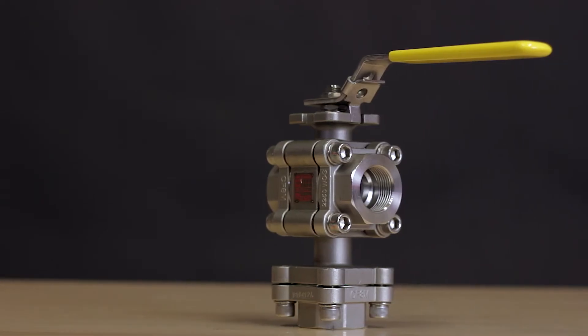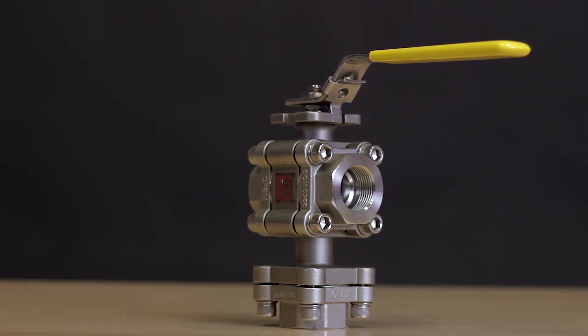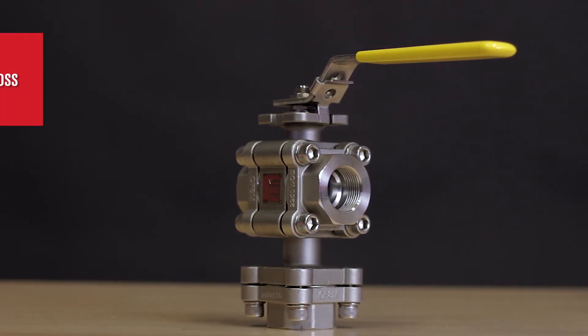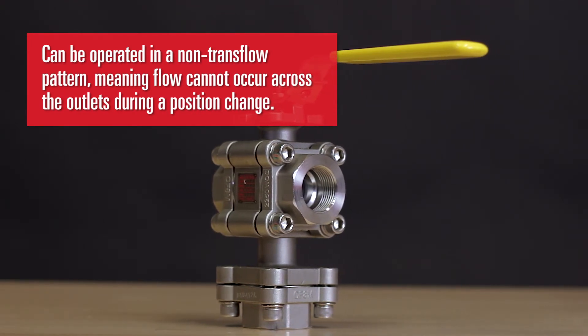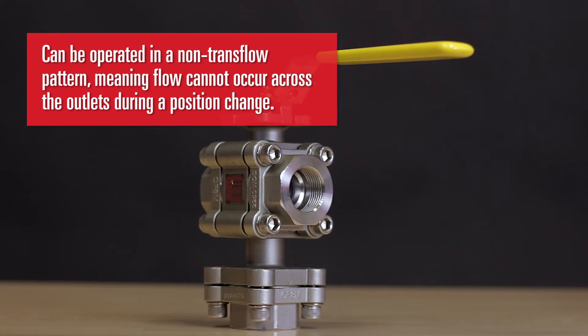The Bottom Flow Tri-Pro Series offers many of the same benefits of the two-way Tri-Pro Series. This valve can be operated in a non-transflow pattern, meaning flow cannot occur across the outlets during a position change.